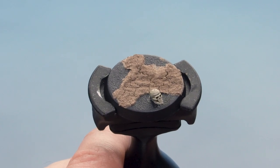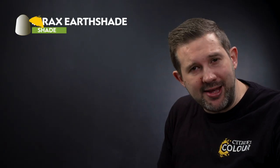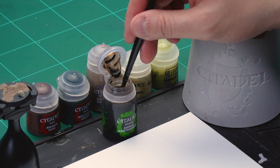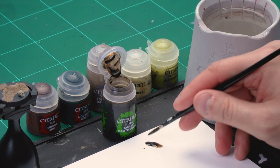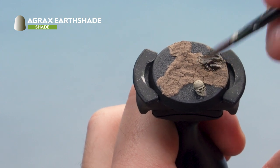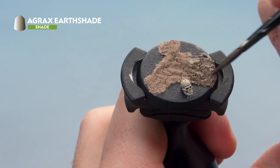The Agrellan Badlands has dried, giving a really cool crackle effect. Now let's add a shade of Agrax Earthshade — we're going to wash that all over the Agrellan Badlands using a medium shade brush. Add a little water to thin it down slightly, load the brush, and apply a nice liberal wash all over the base. Let that fully dry before moving on.